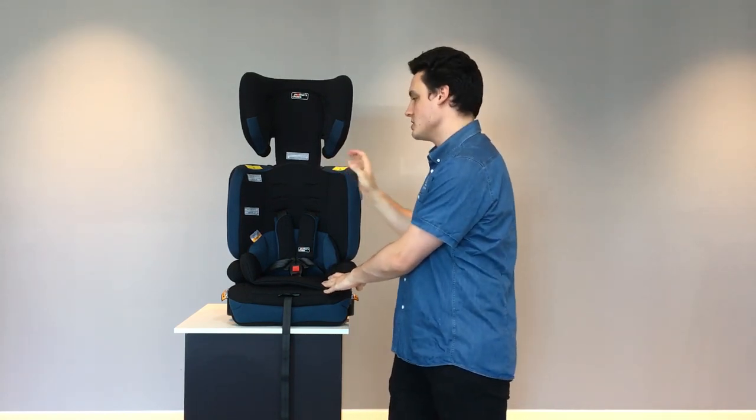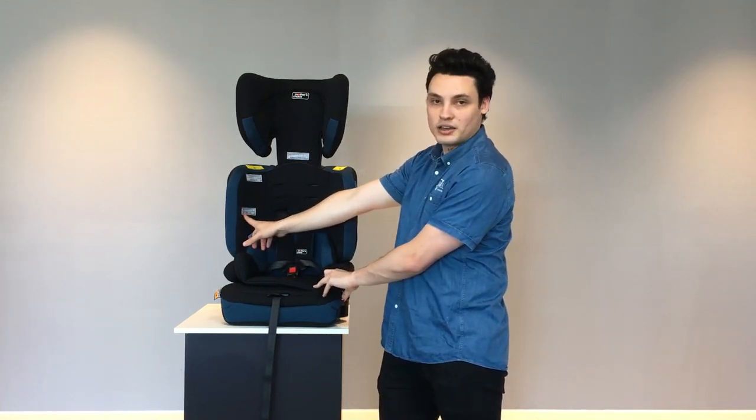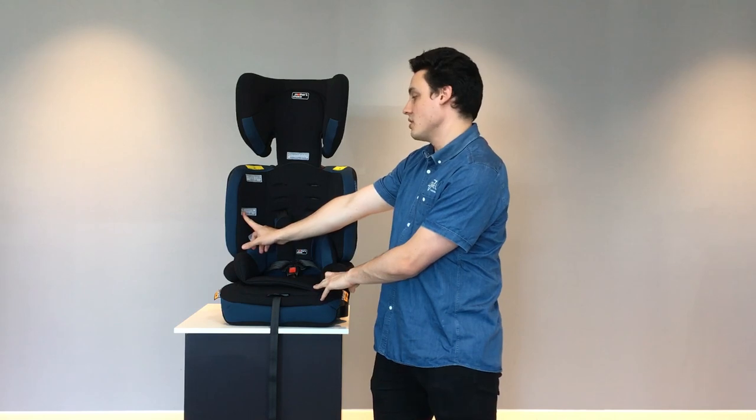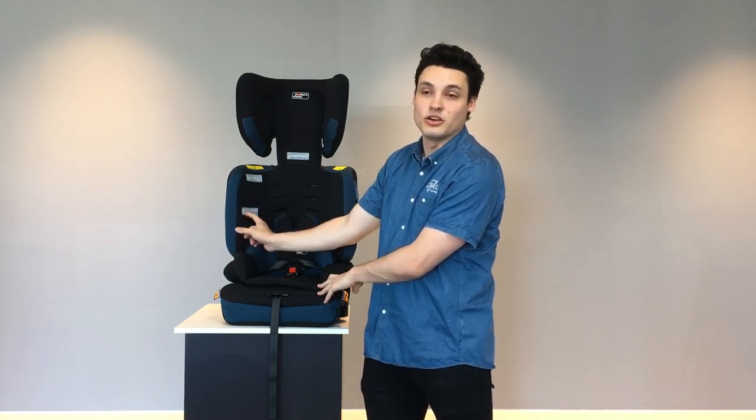Make sure that your child's shoulders are above the lower marker, because they must be above this lower marker to ensure that they are ready to begin using this car seat from the start of its duration.